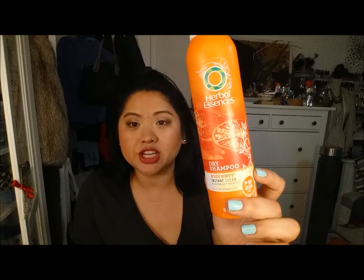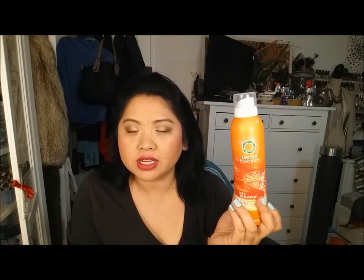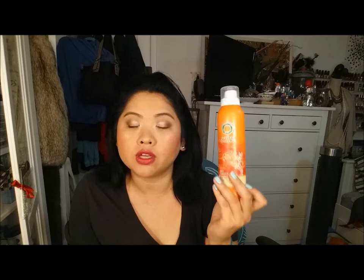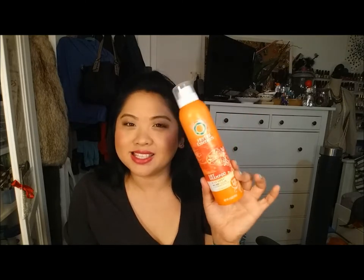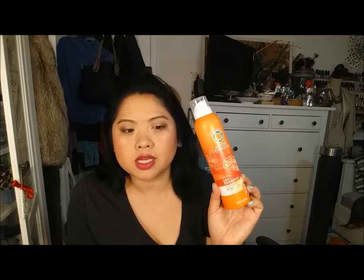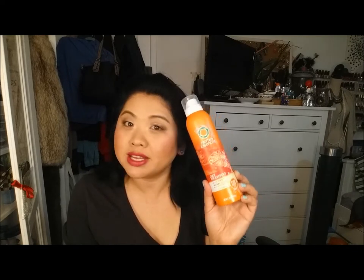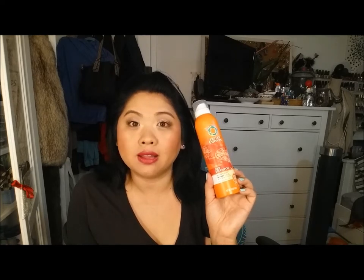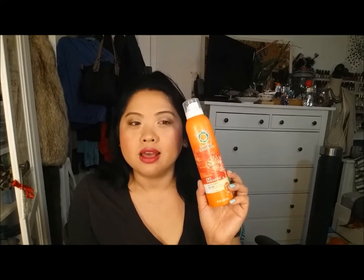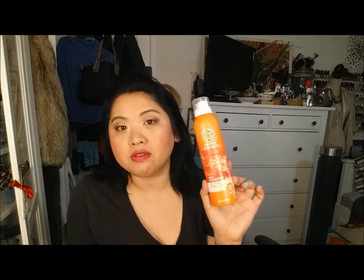Next we have the Herbal Essences Dry Shampoo from the Body Envy line — it has a citrus scent. I really, really love this. I didn't know how much I loved it until I was going back and forth with the Dove Dry Shampoo. This is the product I was talking about when I said I found something I love so much more. It makes your hair feel clean, really absorbs the greasiness, and doesn't make me want to itch my hair — which is a major problem for me. I have a lot of oil buildup and my scalp gets really itchy. This really took care of that and I would highly recommend it.